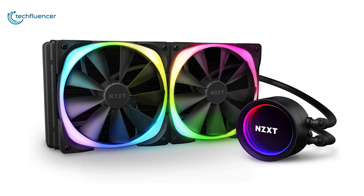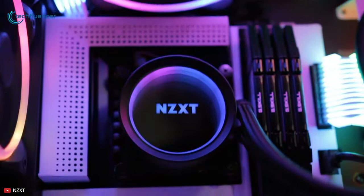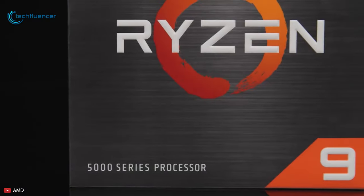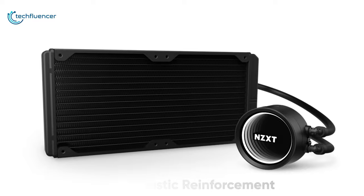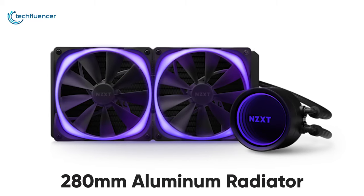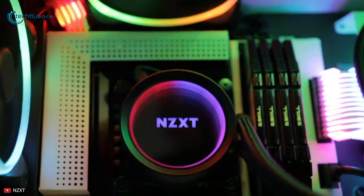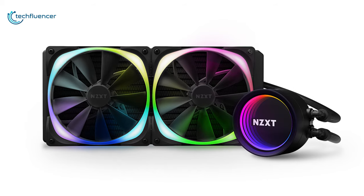Coming up at number 2, we have the Kraken X63 RGB, a premium liquid cooler that belongs to the series of NZXT's Kraken AIO coolers. This cooler boasts an Asetek pump with a motor speed of 800-2800 RPM which is sufficient to cool down even the latest AMD 5000 series processors. The CPU block is made of quality copper with sturdy plastic reinforcement and has an LCD infinity effect that casts out a stunning customizable light show. The 280mm aluminum radiator provides excellent performance, and with two 140mm RGB AER fans, the noise level is kept low at only 21 decibels rotating at 500-1800 RPM due to the fluid dynamic bearings mounted on each fan.